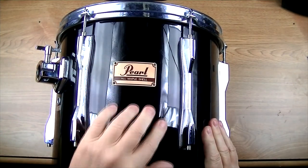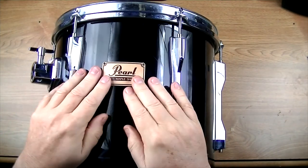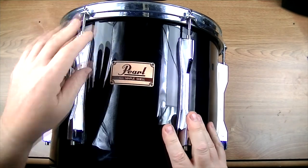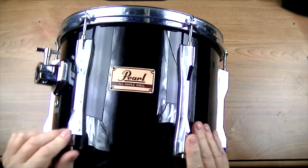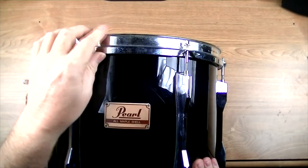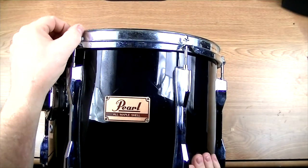On the shells I just use a good decent wax. But the best way to do this is really to take apart as much of this as possible. You really don't have to take off the lugs to get to the chrome, but you do have to take off the rims and the heads to get things really good and clean.